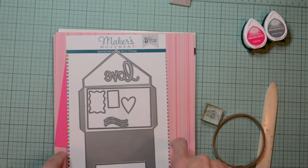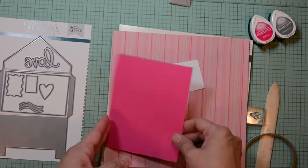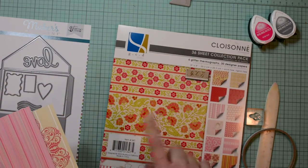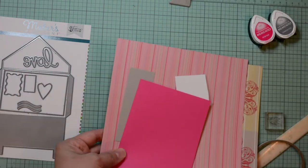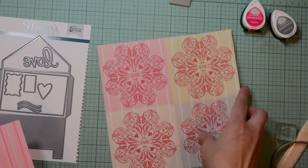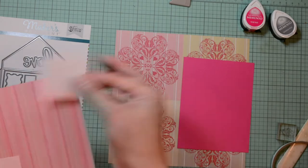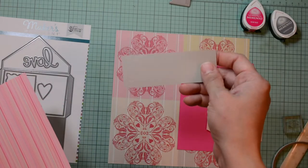Today's project will be using the same die set and we'll be using a paper collection that is no longer available — it's GCD's Claussenet collection. It's a very valentine romantic collection. However, you can use whatever papers you have available to you and it doesn't have to be very feminine and valentine. I'll be using this cut apart sheet, some cardstock in fuchsia, white, light pink, and light gray.